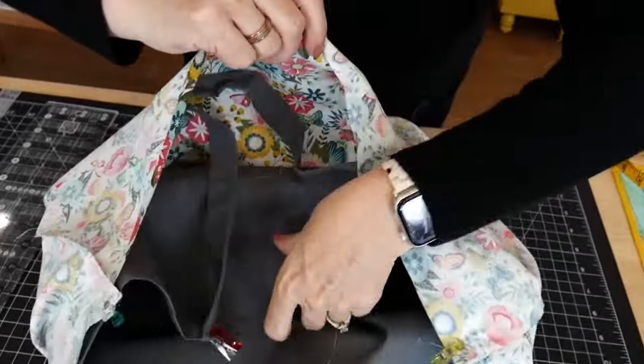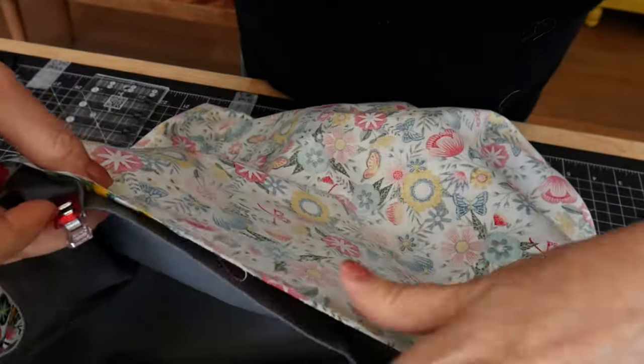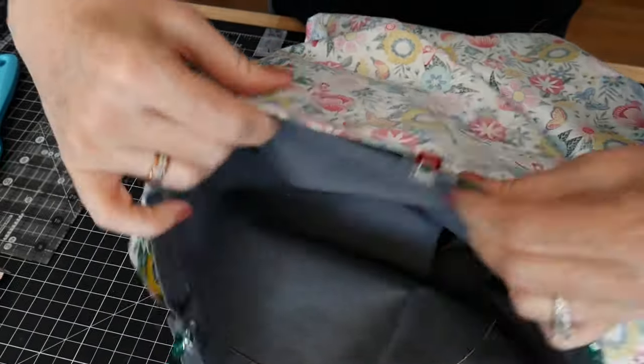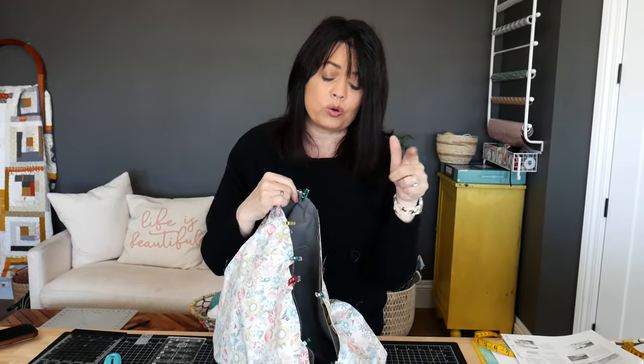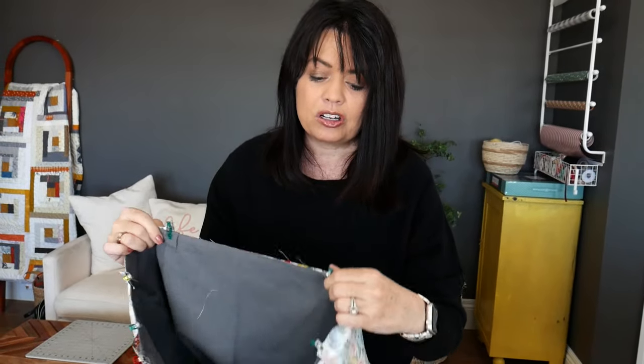Make sure that handle is nice and tucked in there — you don't want it escaping. When you get to the handle, just make sure it's still tucked in and clip on top. Now take it back to the sewing machine and sew a quarter inch around the entire top of the bag. When you go over the handles, slow down your machine a bit because those are thicker areas. If your machine isn't moving the fabric through, it's okay to use a walking foot too.